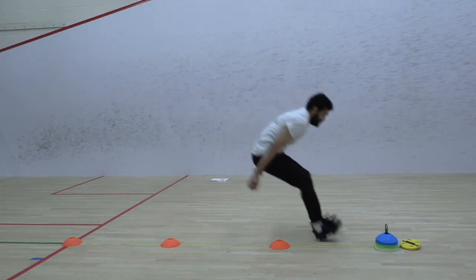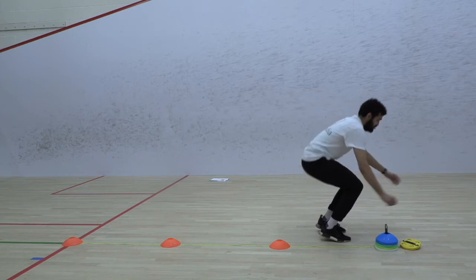Technique is important in this test, as coordination between the upper and lower body, in particular the use of the arms, can have an influence on the results.